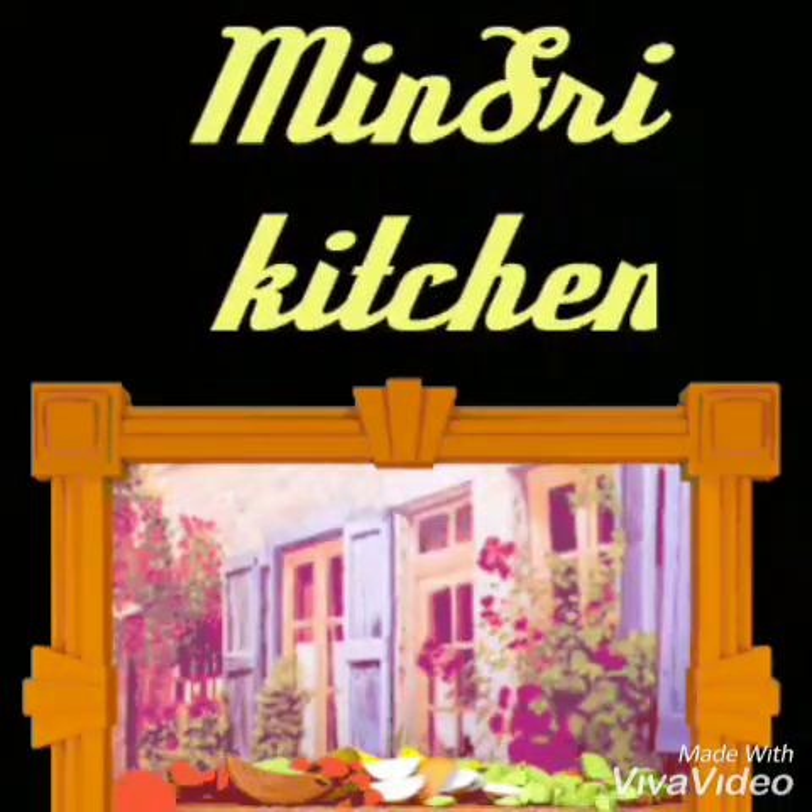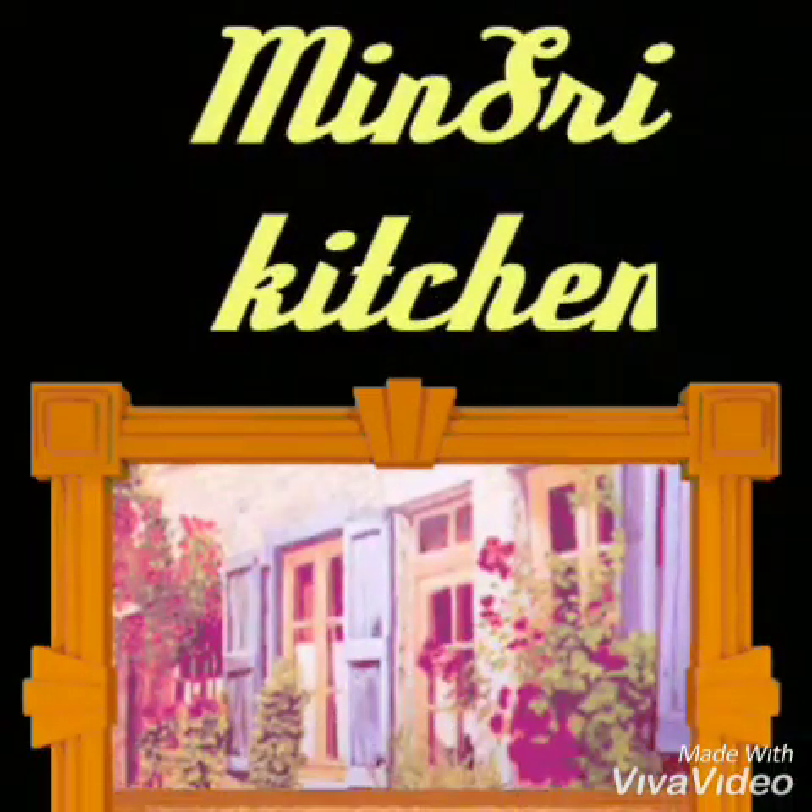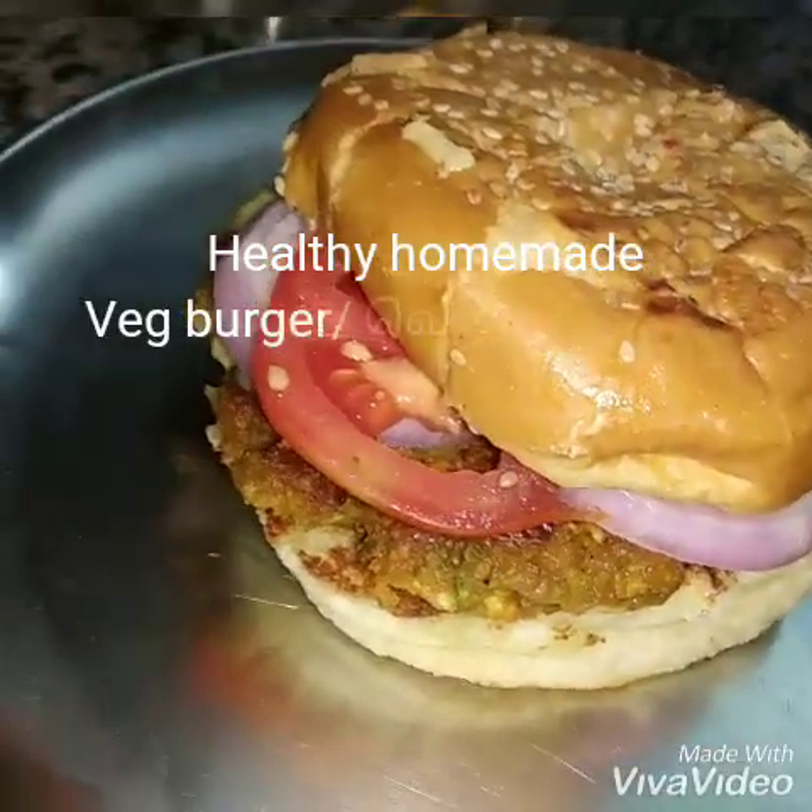Hi! Welcome to Minstree Kitchen. I am your grandma. We are going to show you a very healthy vegetable burger.